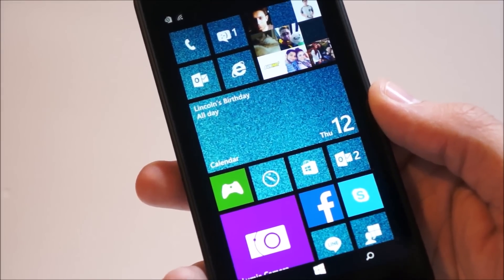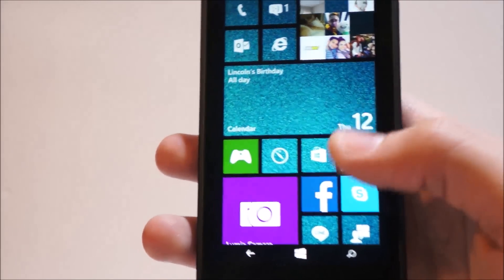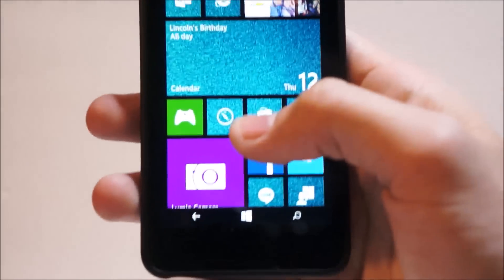Hey guys, it's Ali here with Geek on Gadgets, and this is going to be a video showing you how to install Windows 10 Insider Preview on your Lumia or Windows Phone device.